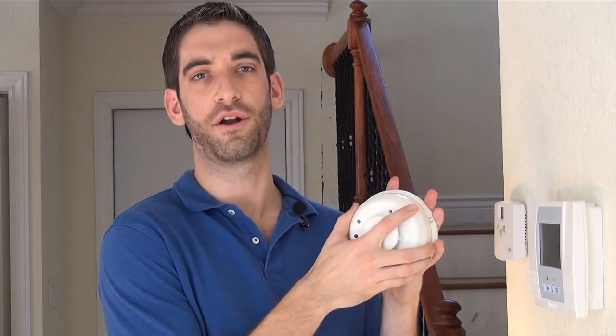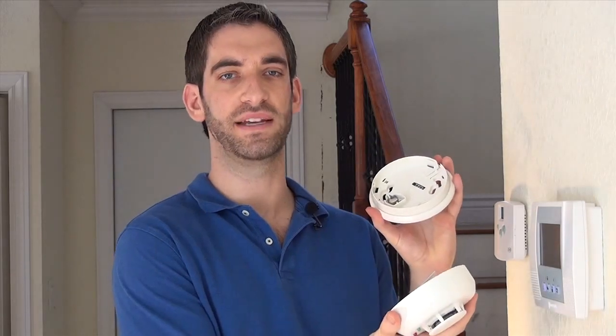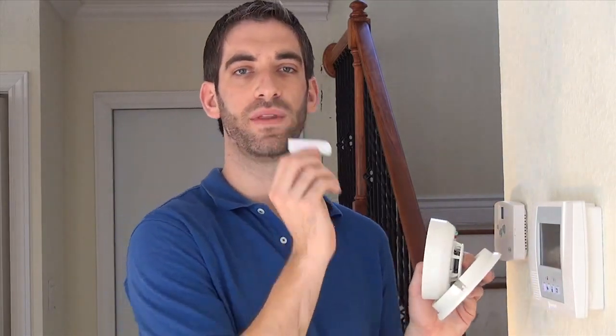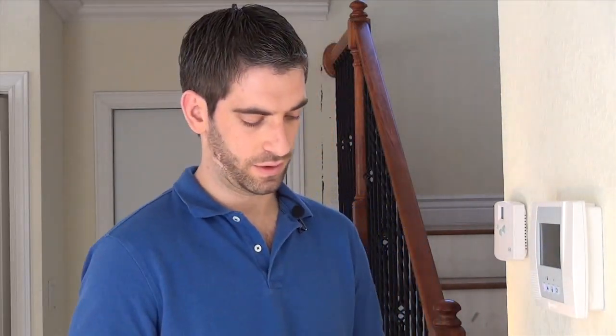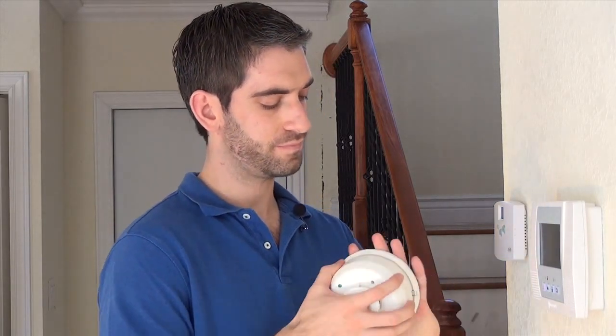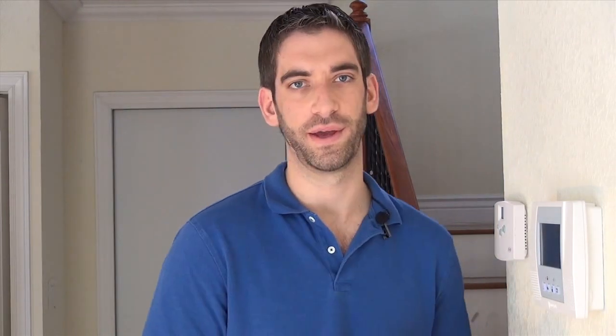So we're going to show you how to learn this in. First thing you've got to do — there are two parts to this device: there is a base. Turn it counter-clockwise to remove the head from the base. You'll notice it comes with a battery. The battery has a tab so it's not live. First thing you're going to want to do is remove that tab, and the device is now active and ready to be learned in. Go ahead and close it back up and we're going to program it.